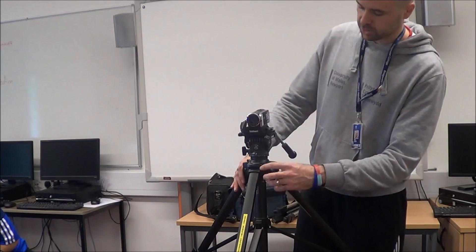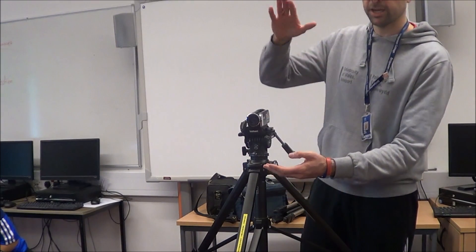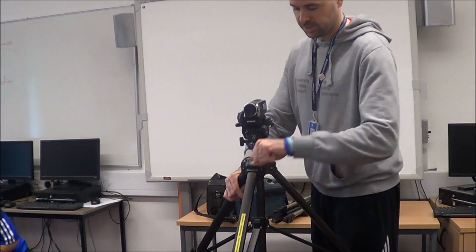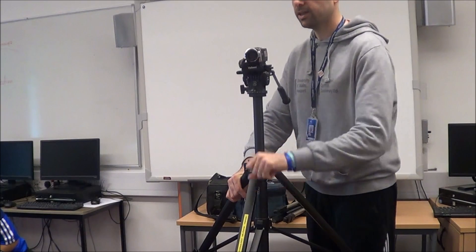This one's got a handle here to raise it up — that one doesn't have a handle on it, but this one does. By twisting it, it increases the height of the camera.